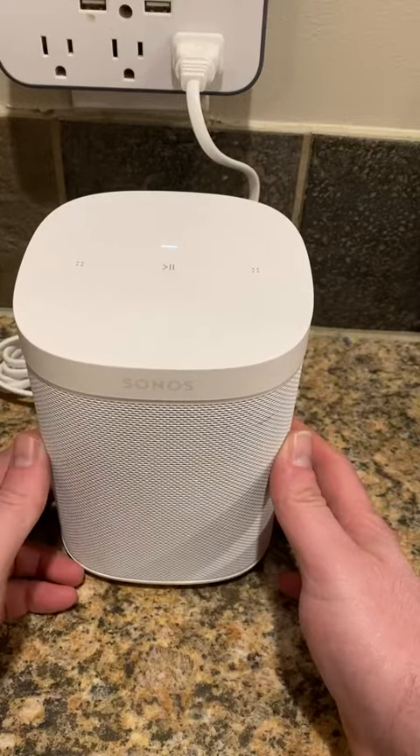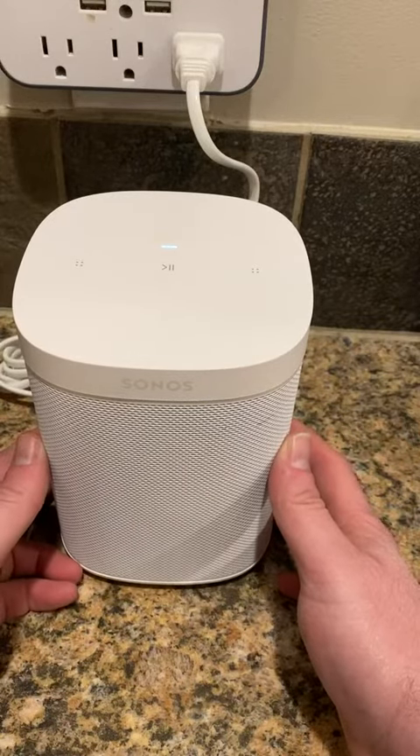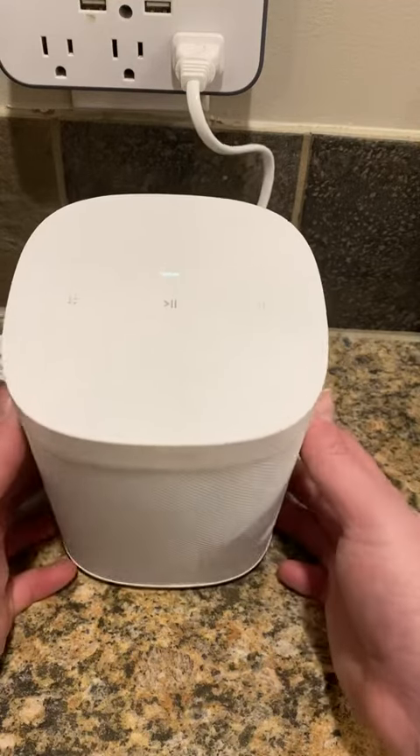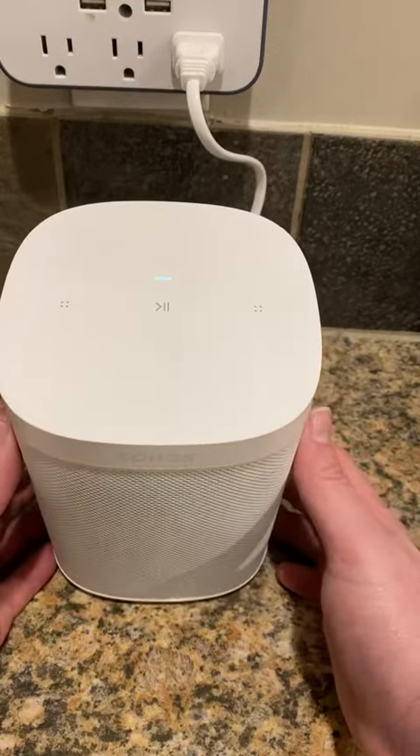You can control it with your phone. The Sonos app you can control it with. You can also use other apps like Pandora, Apple Music, things like that, and of course play your music.